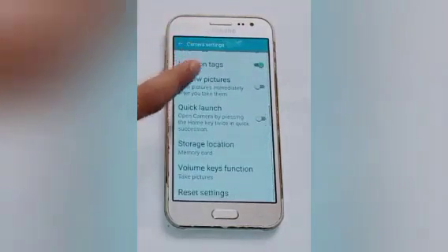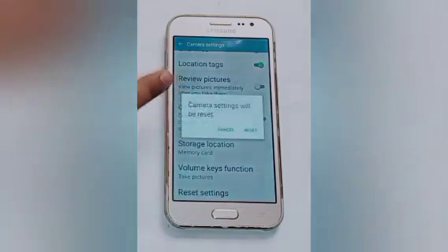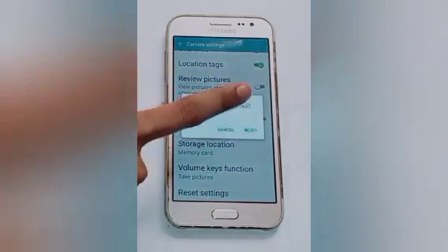After that you will see many options. Scroll up and you will see the reset settings option. Click on that and the camera settings will be reset. Click on the reset.